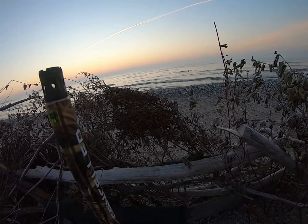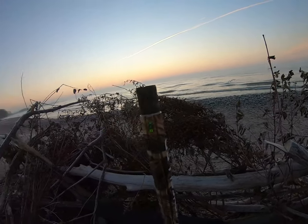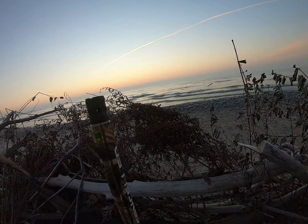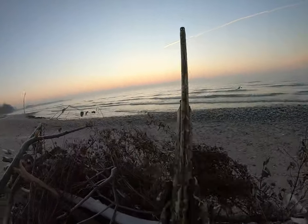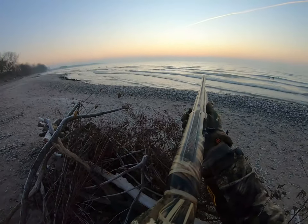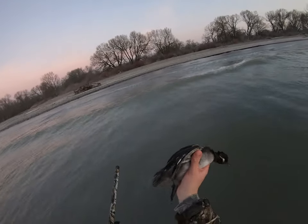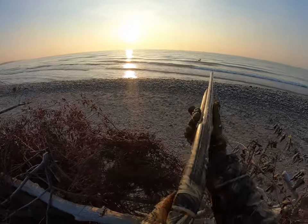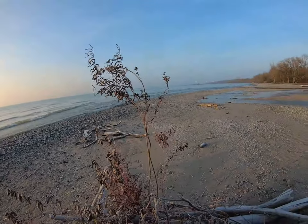I've got a hen bufflehead just spinning around right in front of me. It's a single hen bufflehead — I'll shoot it. Hen bufflehead. I'll let it go.